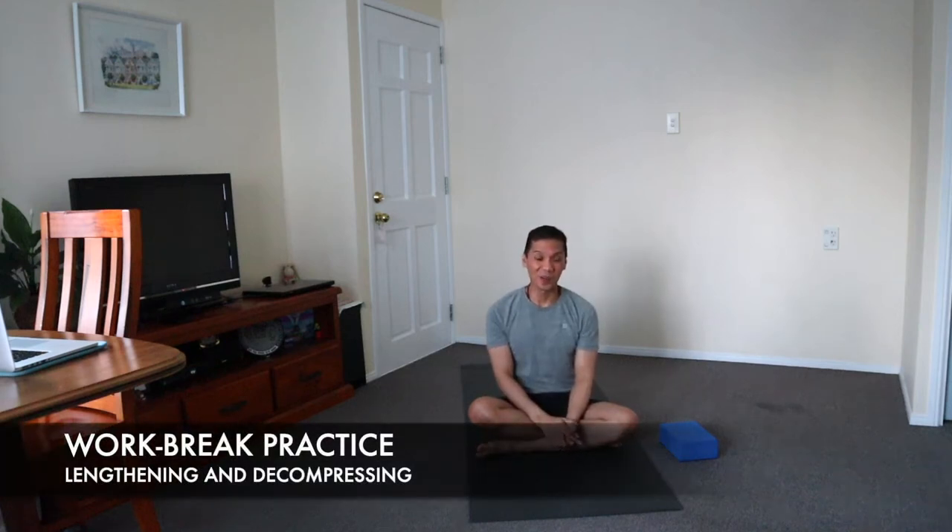Prolonged sitting while working is probably the worst position for the hips and lower back. So for today, let's count up elements which decompress and open the joints of the lower body, and some upper body conditioning and strengthening.